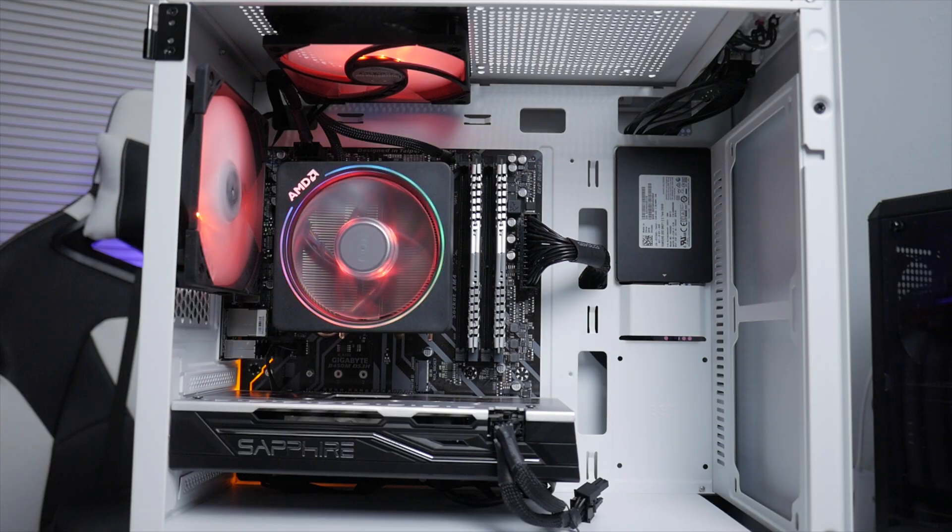The graphics card I have in this build is the Sapphire Pulse RX 570 4GB. I feel this card is perfect for 1080p gaming and also great for budget hackintosh builders. You can pick it up used from Facebook Marketplace, OfferUp, or eBay for around $80 to $90. Even at $100 it's definitely worth it — highly recommended for gaming or a hackintosh build.